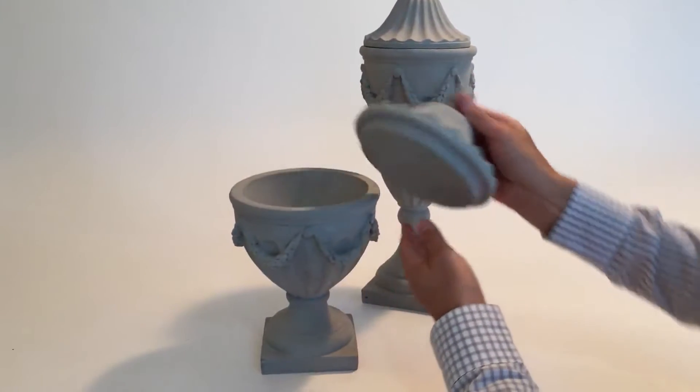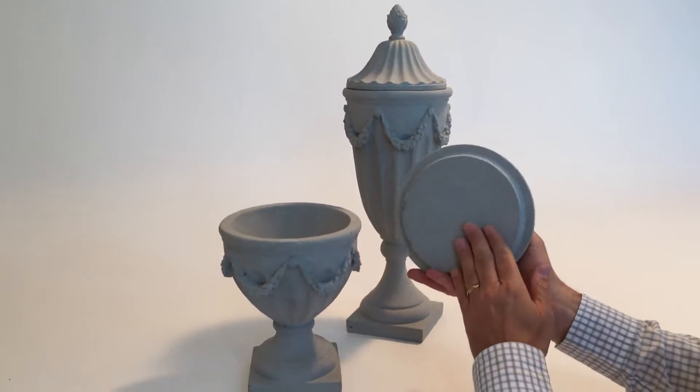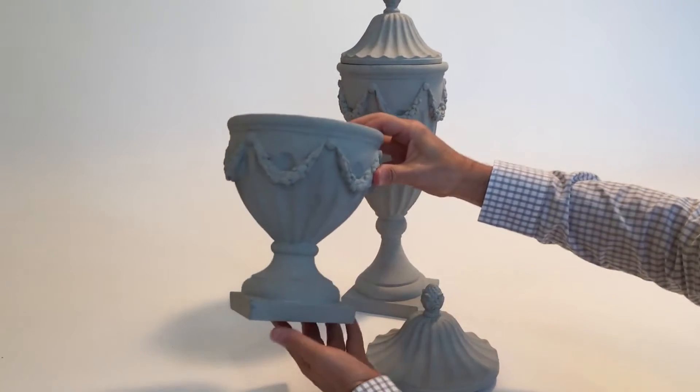Here we have a collection of urns. These are covered. They really look like concrete, but in fact they're made out of a resin material, and you'll notice the detail on them is really nice.